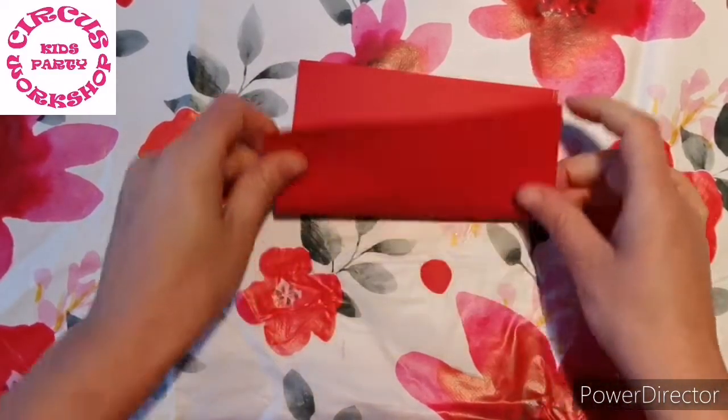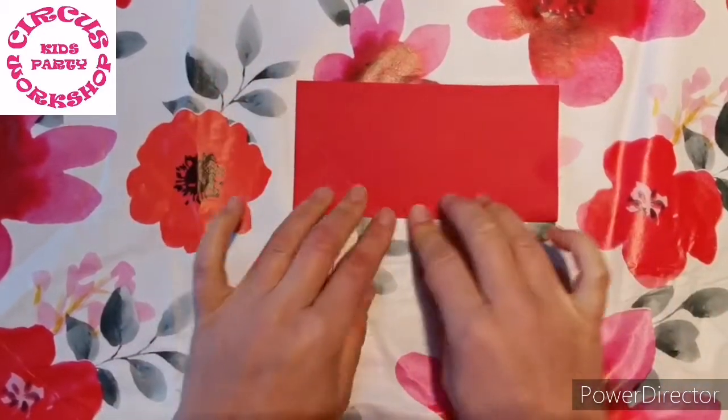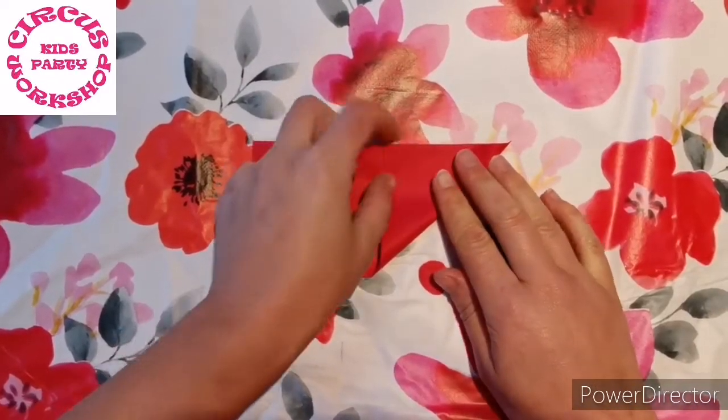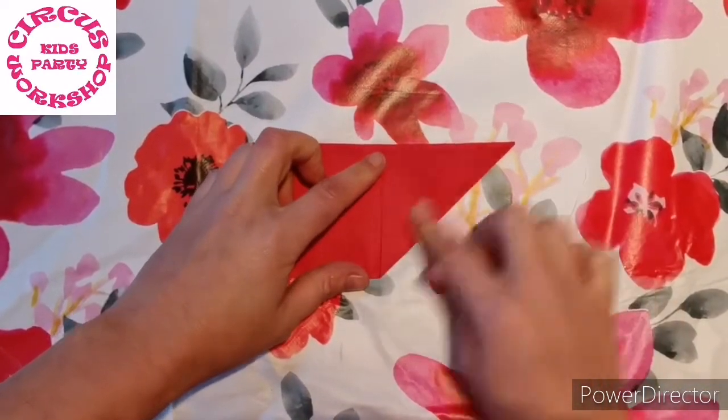Start by folding the bottom up to the top to make a rectangle. Then take your bottom corner and fold that over so it aligns with the top and in theory makes a triangle here.